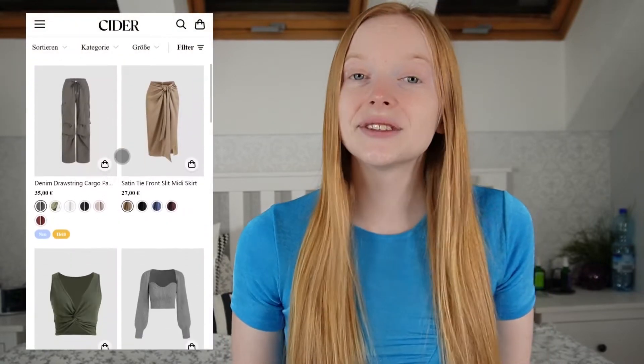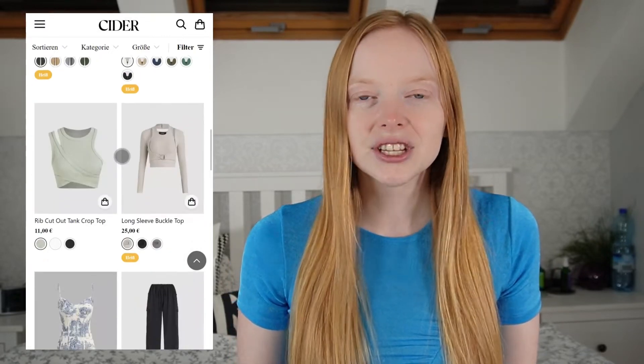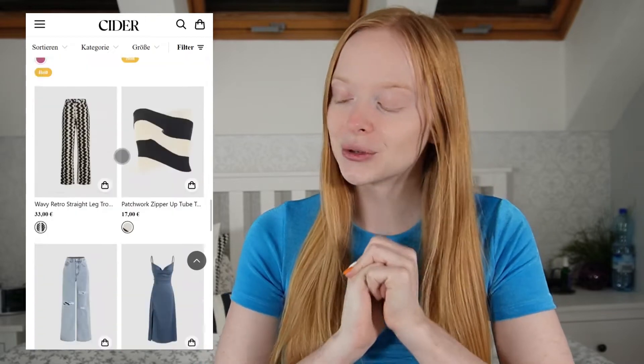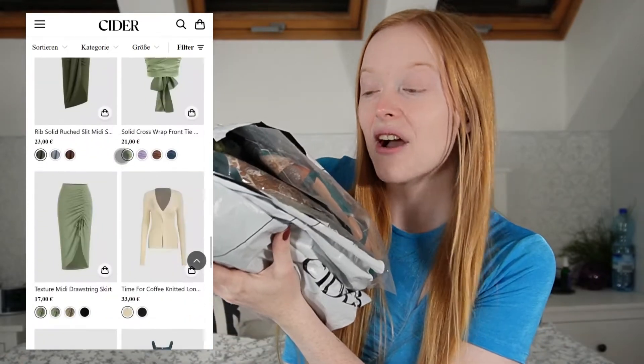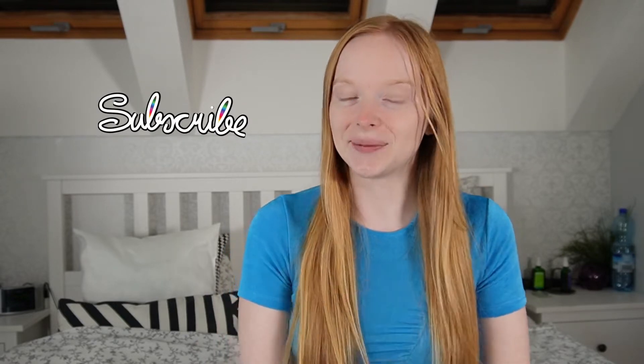This time with the online store called Shopcider. I came across Shopcider multiple times on Instagram and Facebook and they seem to have really interesting and unique designs. They kind of have an old-school look to them, which is why I really wanted to try it out. I finally got to make an order and got some items. So if you like what you see, make sure you subscribe and become a Katcher — but besides that, let's start the video!